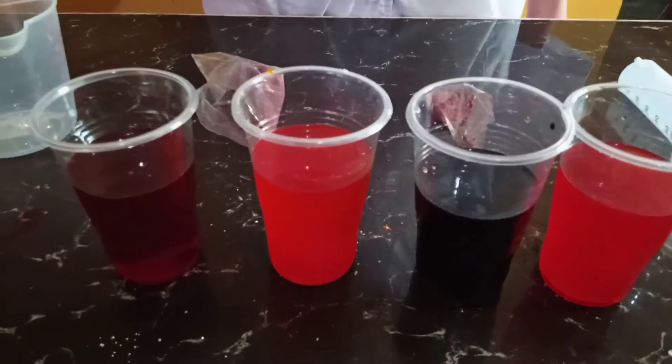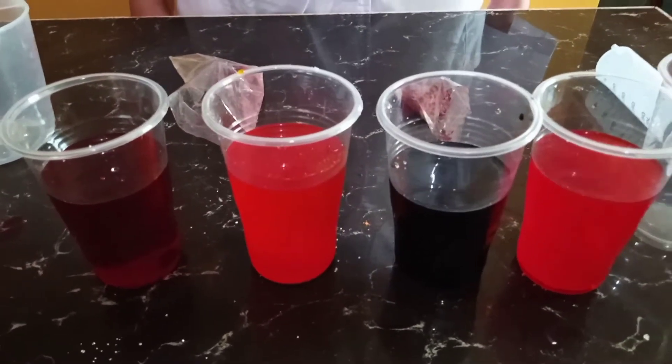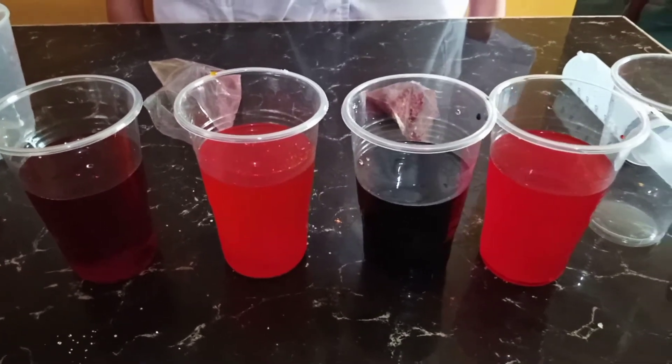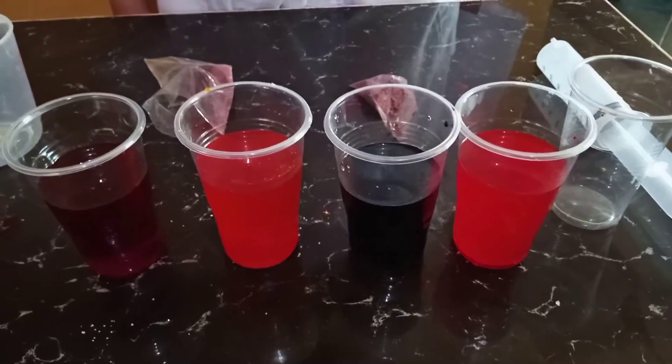So, you can see in the second cup we have orange, in the third cup we have violet, and in the last cup we have red.